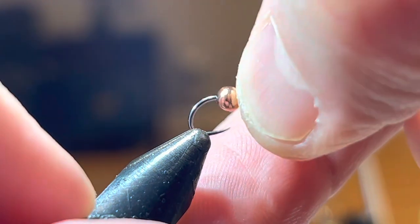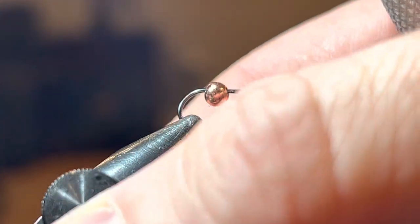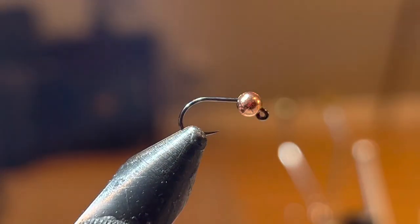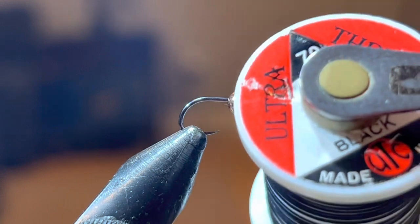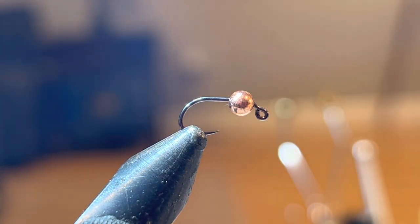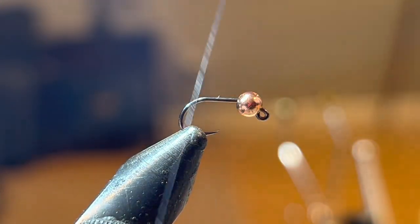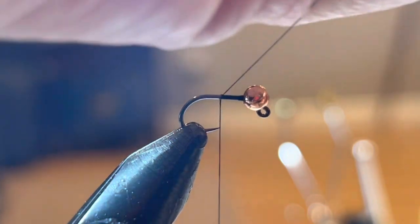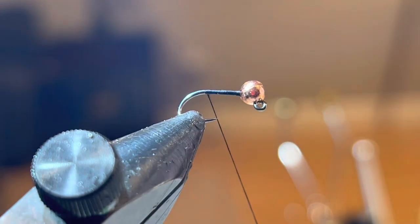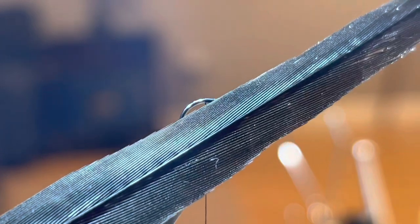I'm going to take this one out of the vise and get started. I'm going to put a new hook in the vise — again this is a size 14 paired with a 3.2 slotted tungsten bead. I'll go through the materials as I'm tying. The first thing I'm going to do — I've got some UTC 70 in black on a bobbin — I'm just going to get a base of thread here, making sure my bead is going the right way, put a little bit of thread behind the bead, taper it down, and get it right down to the bend of the hook.